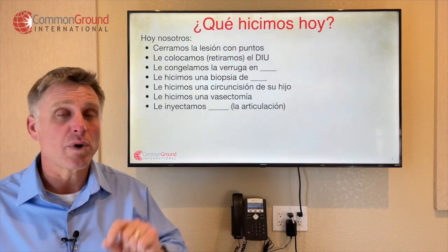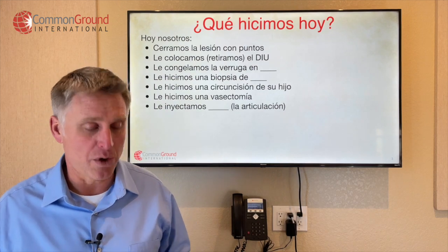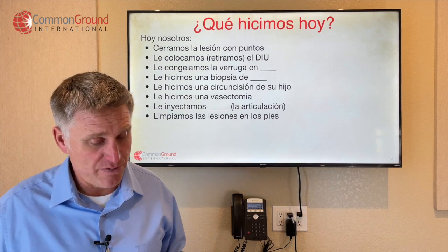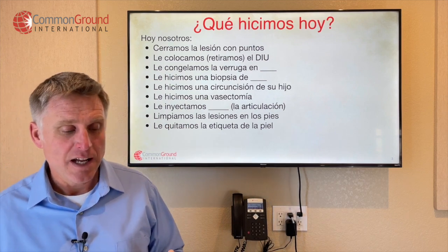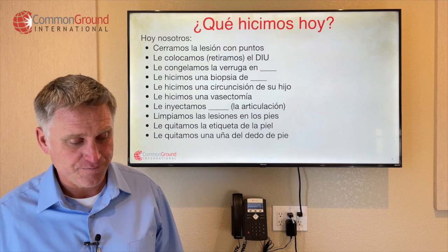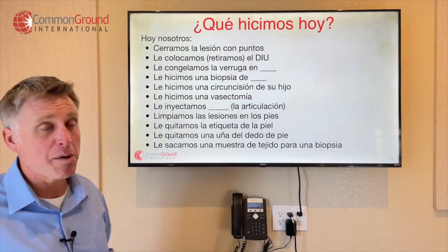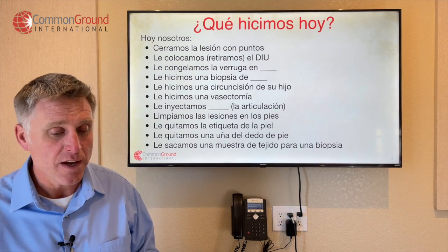Le inyectamos whatever the joint might be — le inyectamos la mano, el hombro, etc. Limpiamos las lesiones en los pies — so we cleaned up your wounds on your feet. Le quitamos la etiqueta de piel — we took off that skin tag. Le quitamos una uña del dedo de pie — so we took off your toenail. Le sacamos una muestra de tejido para una biopsia — so we took a tissue sample for biopsy.